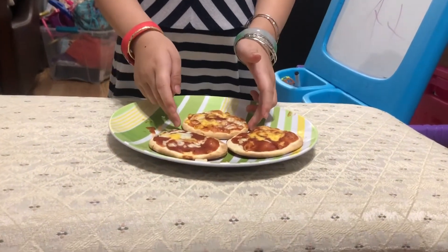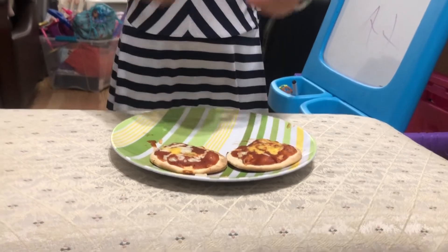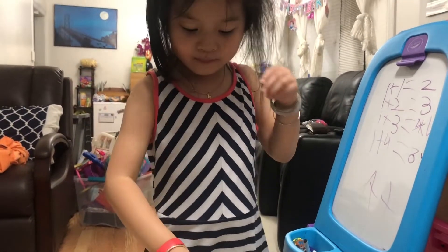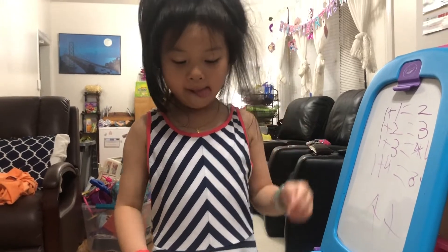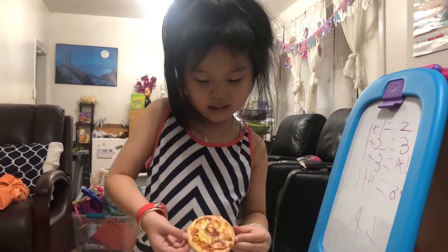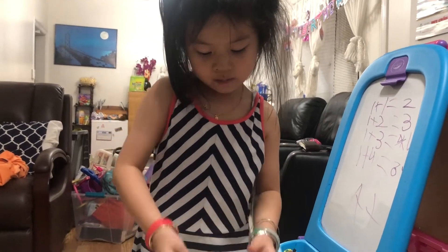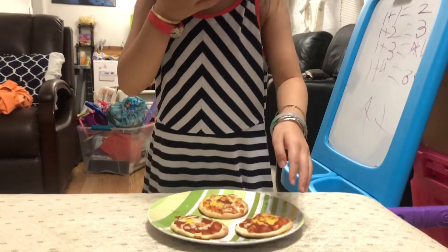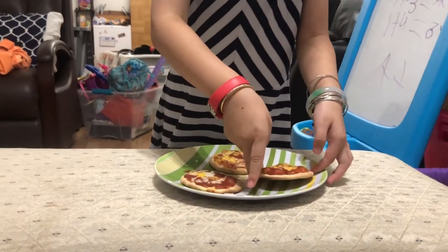So I'm going to eat one. And this one. It's burning. This is my first pizza. My second pizza. And my third pizza.